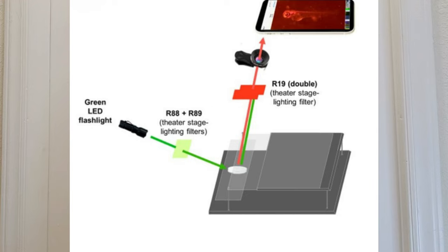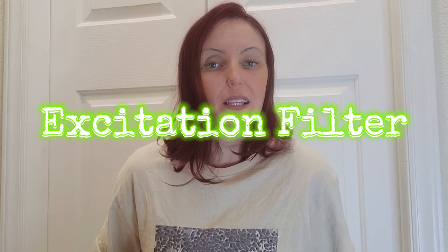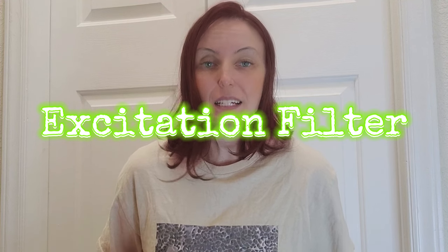Likewise, although in this example we are using green light to illuminate the sample, all of the light that reaches the sample might not be pure green. To make sure we are putting as much green light only as possible on our sample, we can use another filter between the light source and our sample that lets only the green light through. This filter is called an excitation filter because it filters the light that is used to illuminate or excite the sample. It's called excitation because at the atomic level, the molecules are being given energy in the form of light.